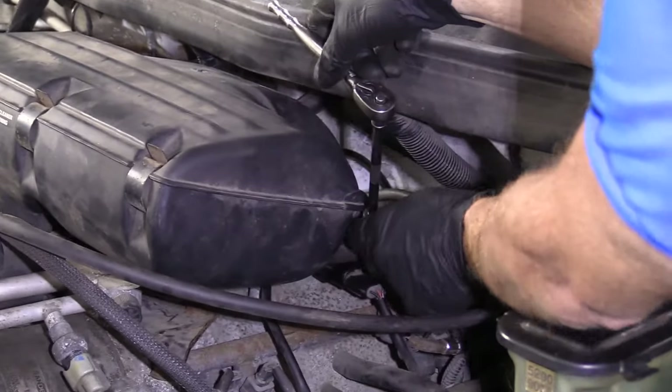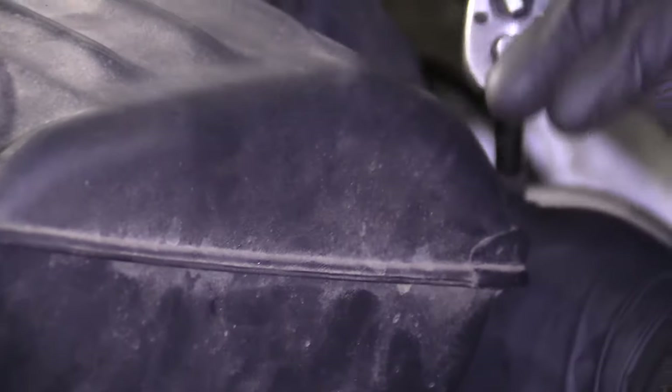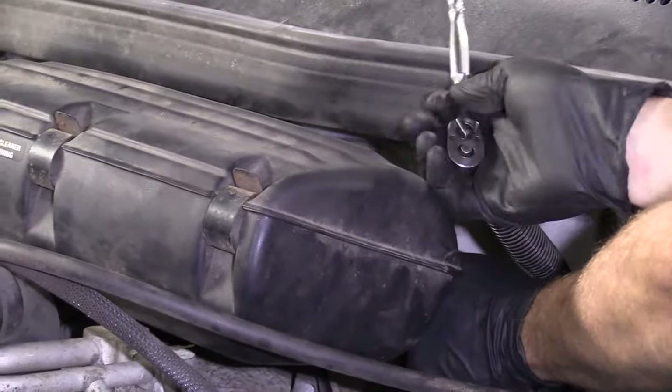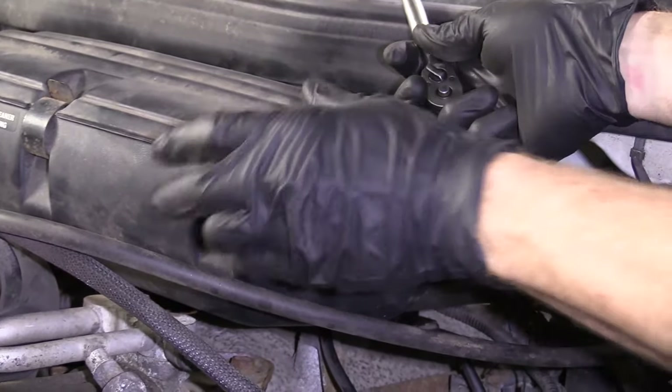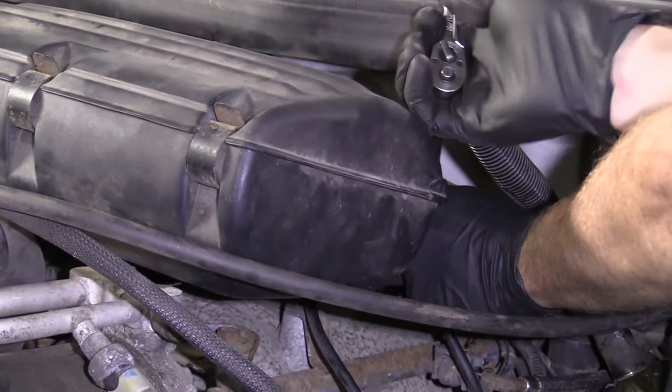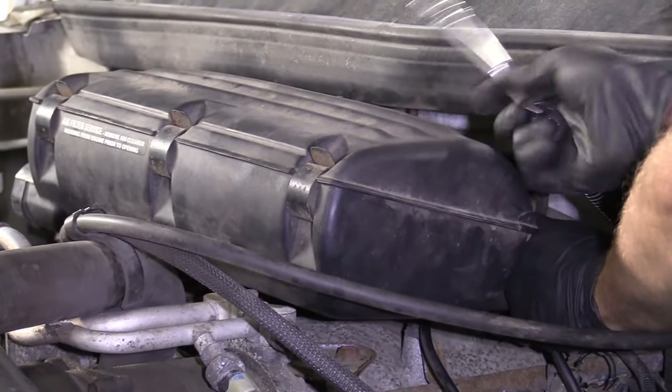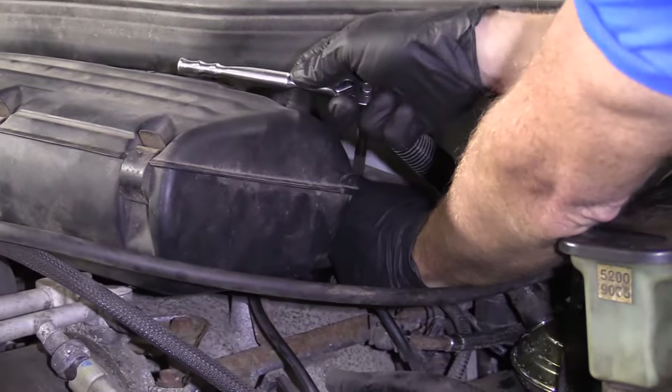When I loosen this clamp, I'm not going to try to loosen it all the way to the point that it comes apart. These clamps are not the hardest to put back together, but it's just kind of a pain that you don't really need to deal with, because essentially this only has to be loose enough to get this up. I'll show you what the clamp looks like once I get it off.